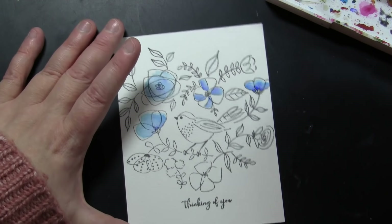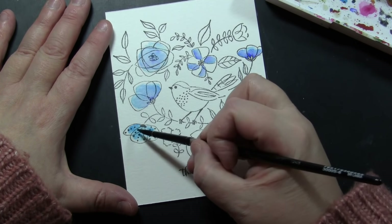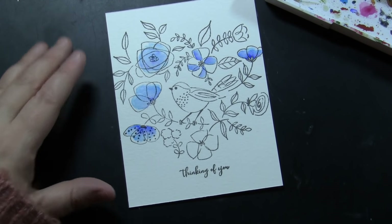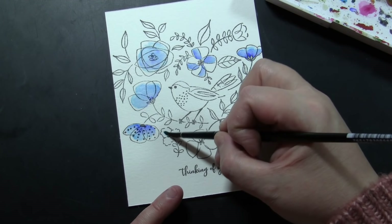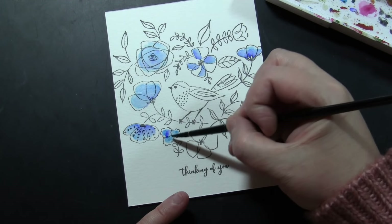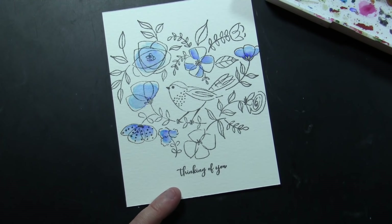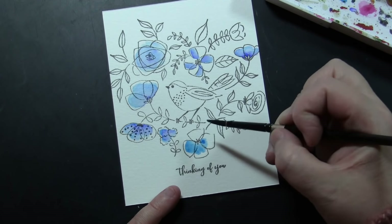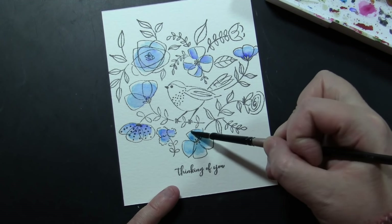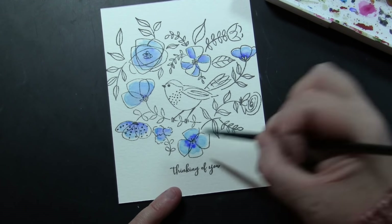It is okay if you go out of the lines a little bit. What is fun about these images is you can give them a totally different feeling depending on the colors you pick. I did this sort of all monochromatic in blues, but it would be so pretty if all the flowers were different colors — super bright and colorful. Or you could make a set of cards and do them all monochromatic but in a blue one, a red one, a pink one — that would be a fun set to give somebody.